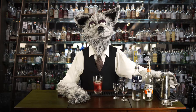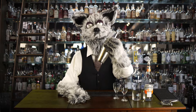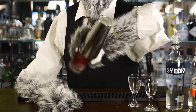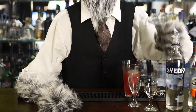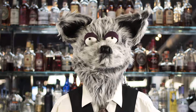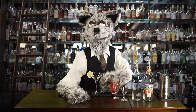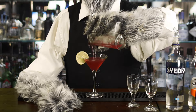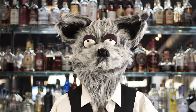Now, shake it up. And strain into a martini glass. And there you have it.